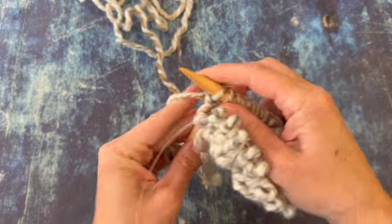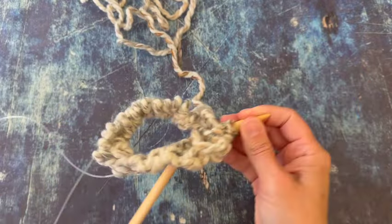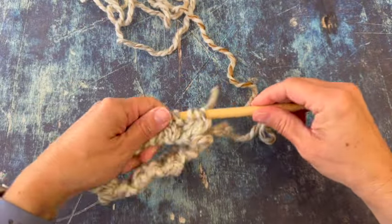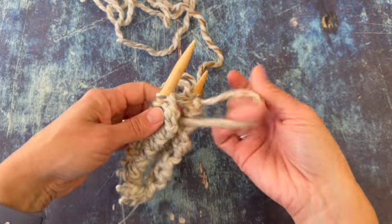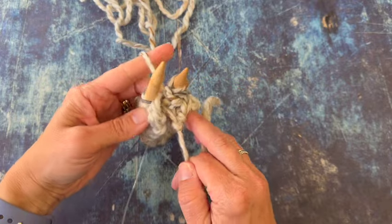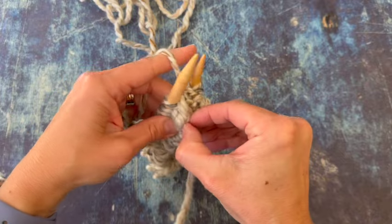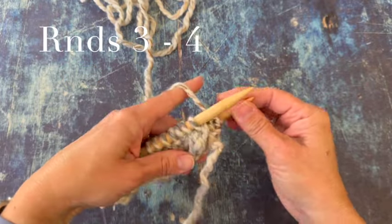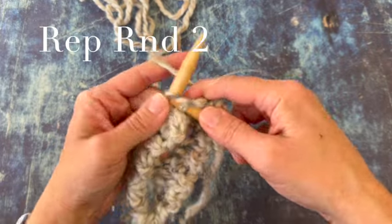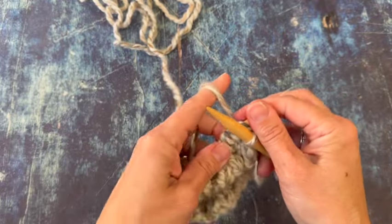That's two purls here — you just keep going around knitting and purling, and then we're going to use that tail just to seam that little split up there on the edge. Now we're ready to start round three and we're just going to keep repeating round two — knit two, purl two around — and we'll do that for two more rounds. So rounds three and four, knit two, purl two around. I'm going to finish those rounds off camera.